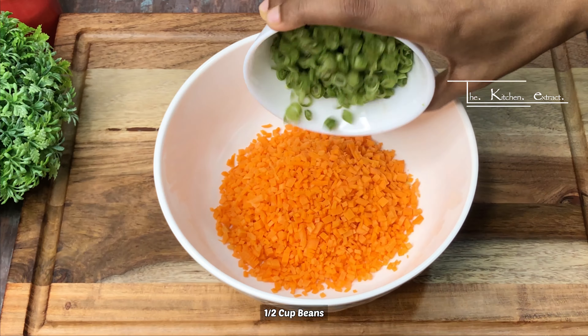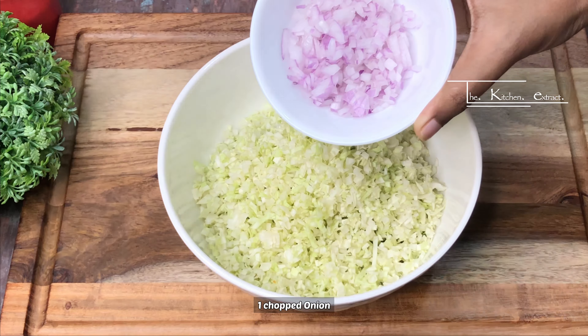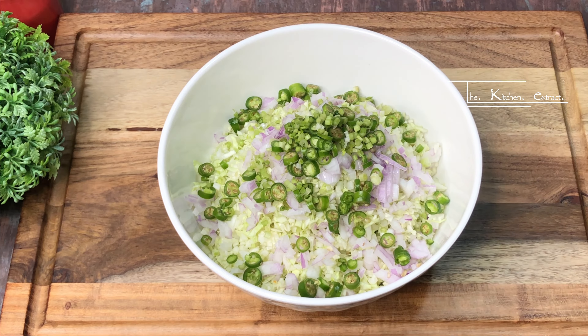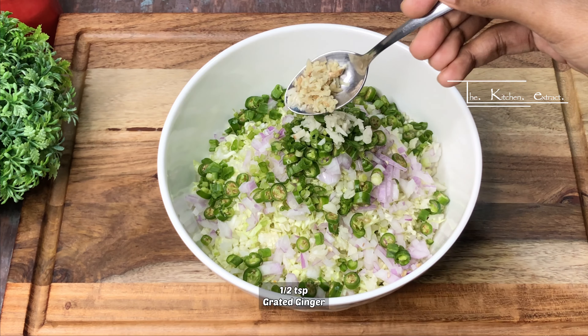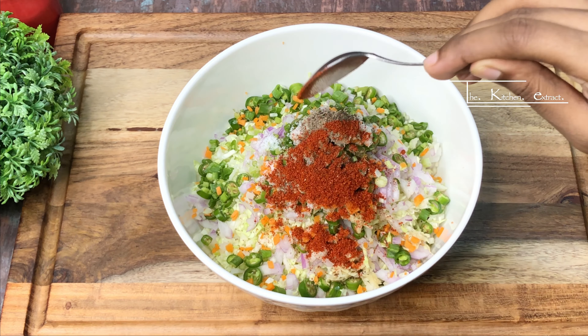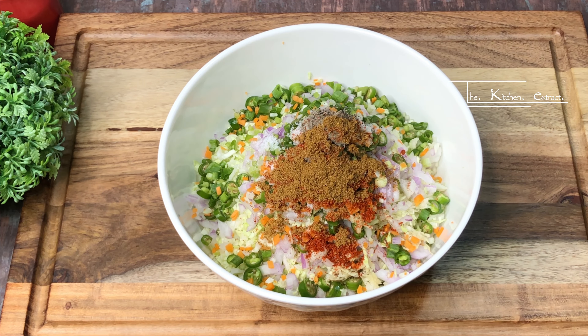Next, we have to make the manchurian balls. We will add all the vegetables in a bowl along with chopped green chilies, coriander stems, spring onion, ginger, and garlic. We will add some pepper powder, red chili powder, and a little hot masala.